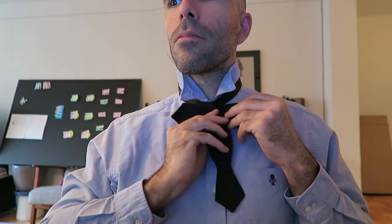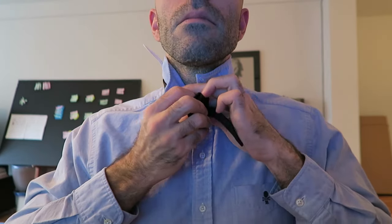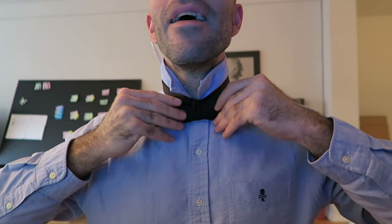There you go. Look at that. I got it! Woohoo! There you go. Thank you, Gentleman's Gazette. Alright, I kind of look... snazzy. There. This is my first attempt. Oh my god.